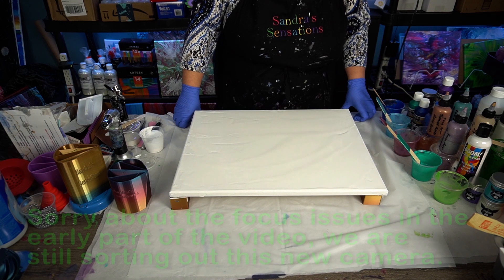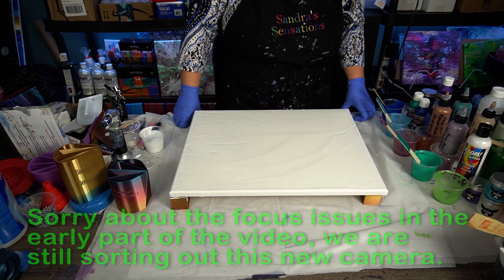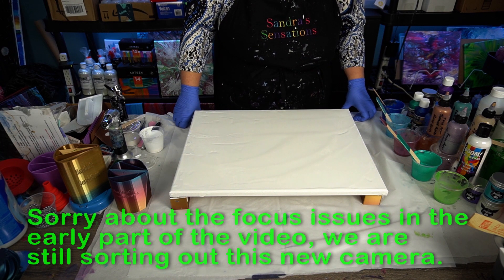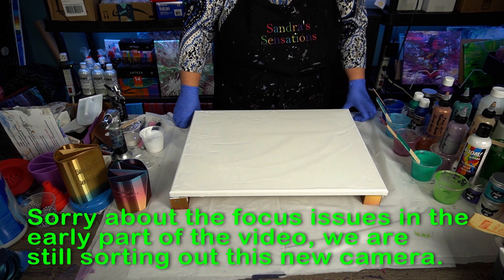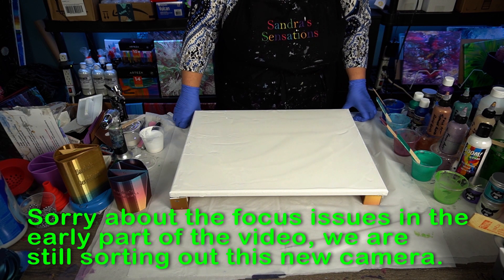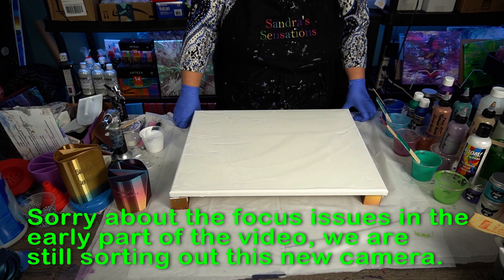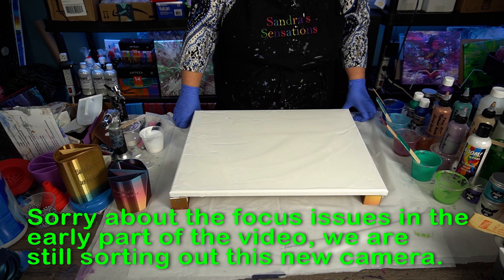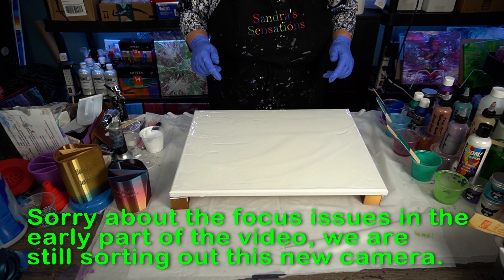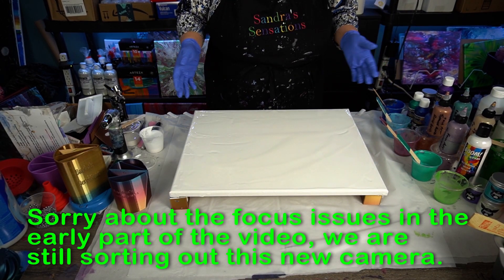Hi everyone, welcome to Sandra Sensations. Thanks for joining me. I'm going to be trying to do a Dutch pour — I keep practicing because those Dutch pours are harder than they look. If you're new to my channel please hit subscribe, I would really appreciate it. And everybody that keeps coming back, thank you so much. Love the thumbs up, love the comments. It makes me want to come in here and do art, have fun, do what I love. After work this is the first thing I do — come in here and paint.